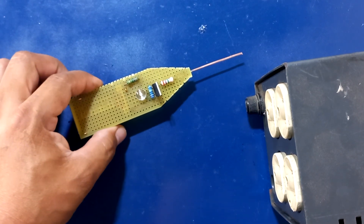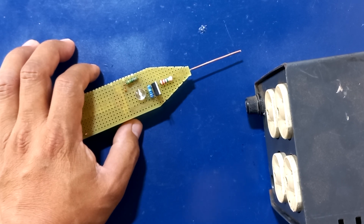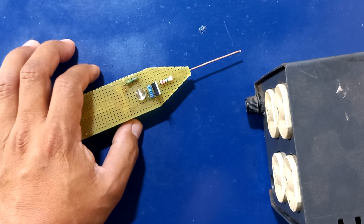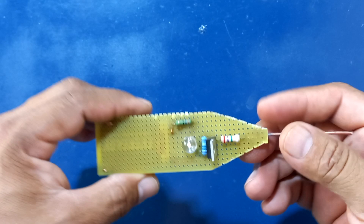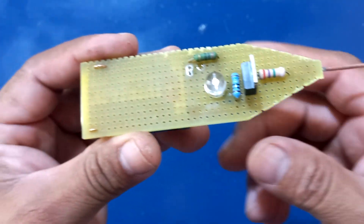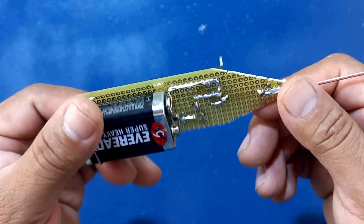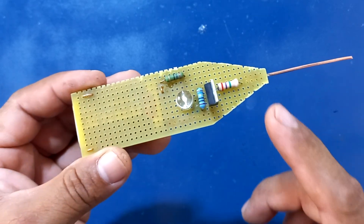Como pueden ver, este es un probador de fase neutro, el cual va a ser de mucha ayuda para los que no tengan algún tipo de comprobadores, llámese un osciloscopio, un tester, un capacímetro o cualquier comprobador de señales digitales o de voltaje directo. Si tienen alguno de esos dispositivos, no van a necesitar algo como esto. Pero si no lo tienen, pueden desarrollar este circuito de manera sencilla y fácil, el cual no les va a generar ningún riesgo al momento de hacer sus comprobaciones, ya que este circuito está totalmente aislado y no tenemos contacto directo con la alterna.